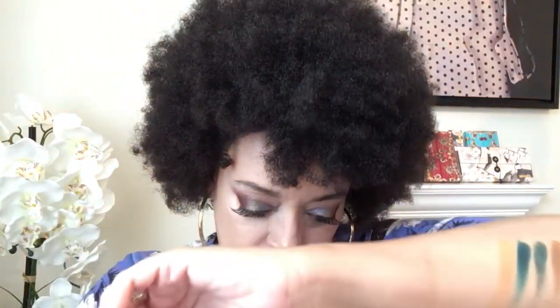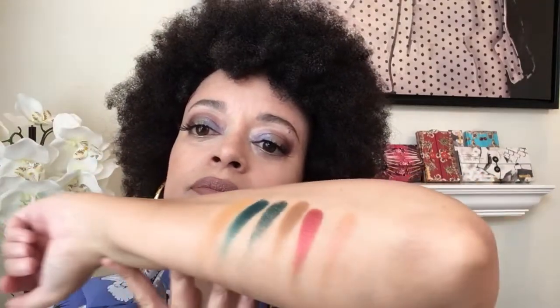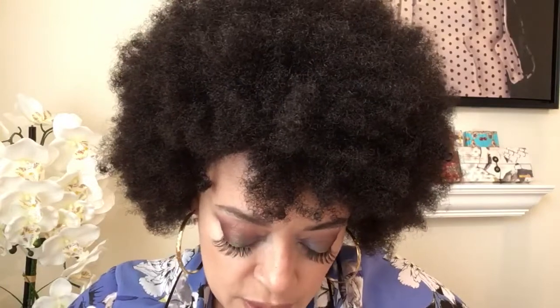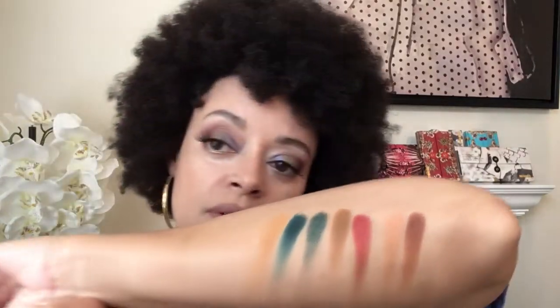Next up we've got Claret, which is a really pretty red shimmer — beautiful. Then we've got another one of those copper penny colors called Helena — orange copper penny sort of color, like a peach shimmer. And finally we have a brown called Antique — that's pretty, it's like a satiny brown, really really beautiful. I love that.